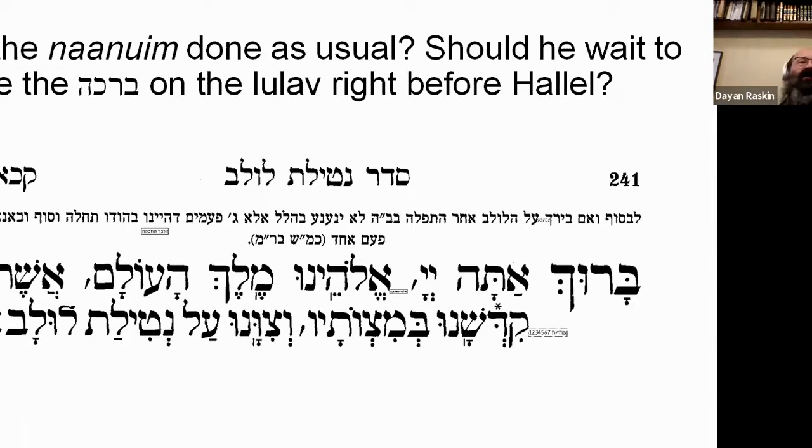There's a discrepancy between a place in the Zohar and elsewhere about whether you shake in Hallel three times or four times. The Alter Rebbe in the Siddur — the last line quoted on screen — rules that if you make the bracha in shul just before Hallel and do your six Naanuim which is 18 times, then in Hallel you'll only do Naanuim three times.